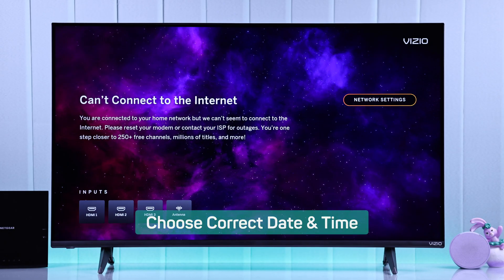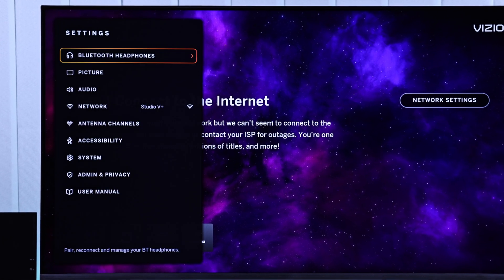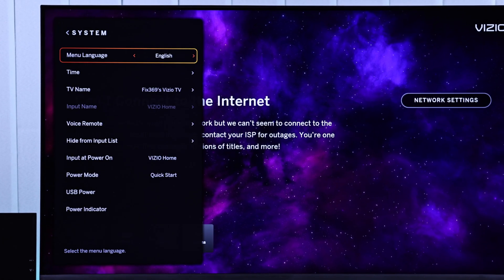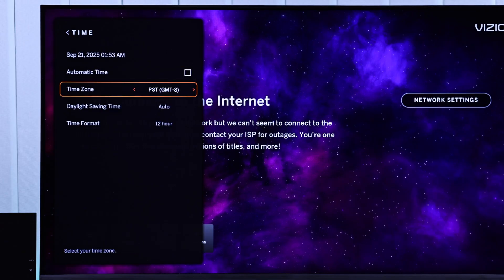Wrong time settings may also prevent your TV from connecting to the internet. To check that, press the settings button, go down to All Settings, then System, and Time. Here, if the time and date is not up to date, you can simply enable automatic time. But if it still shows the wrong time, then you can select the time zone manually.